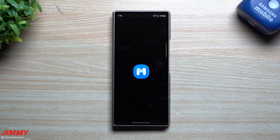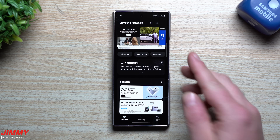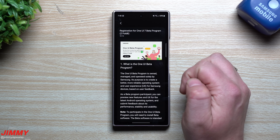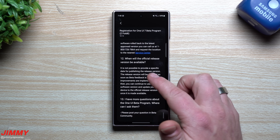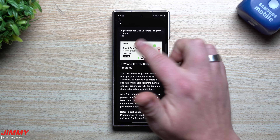Once you open the Samsung Members application, you'll see banners at the very top. Yesterday there were nine banners, and this morning there were eight, which led me to believe they were about to add it. As you scroll through these banners you'll see the Samsung One UI beta program banner. You can read through it for details, and where you're able to sign up is by tapping that image and hitting Join Now.